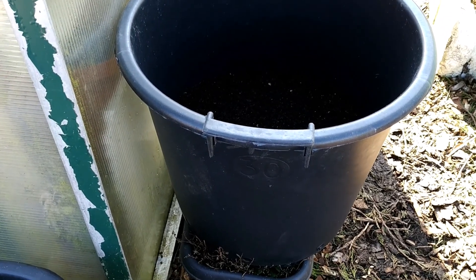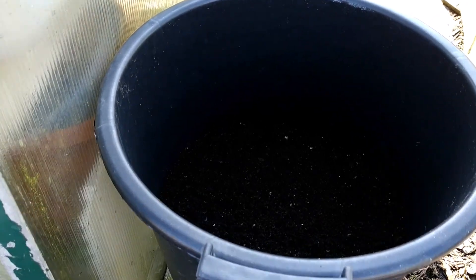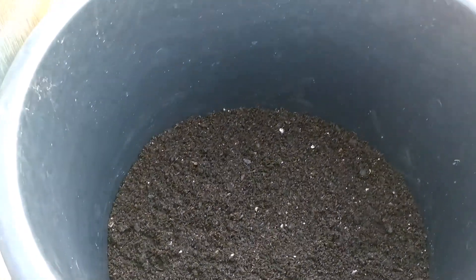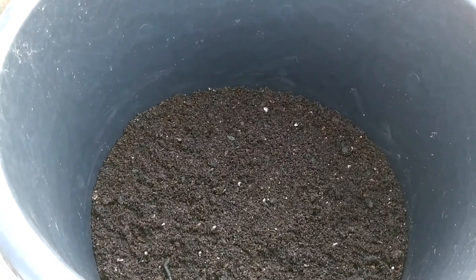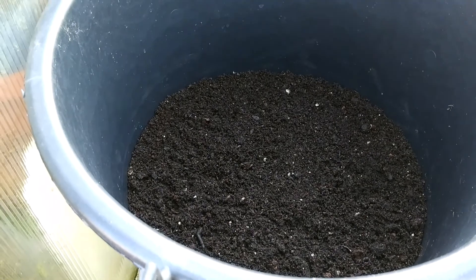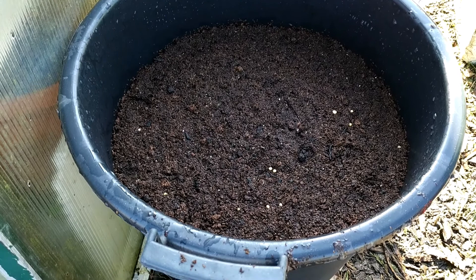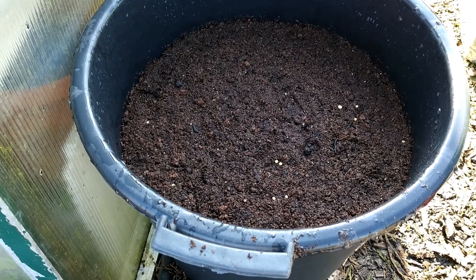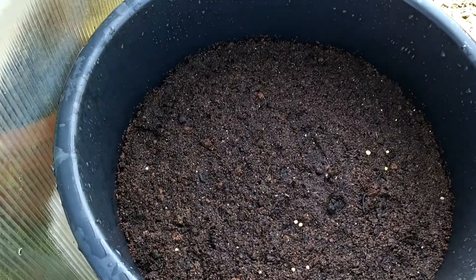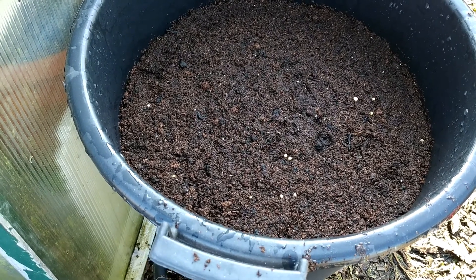I'm using a 35-liter pot with handles so that it's easy to move wherever I want. Fill the compost one-fourth of the way, then sprinkle the water — not too much, just enough. Then fill another layer up to about 80-85% of the container height, sprinkle the water so the top settles down, and leave it for five minutes.